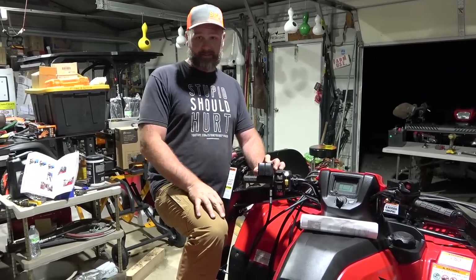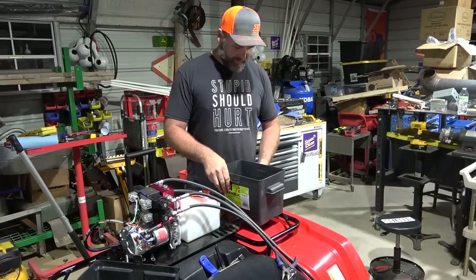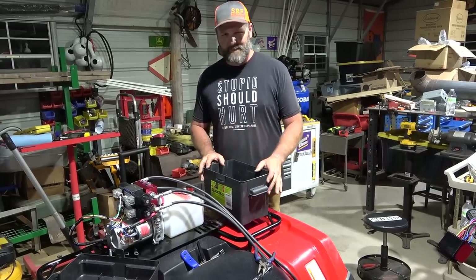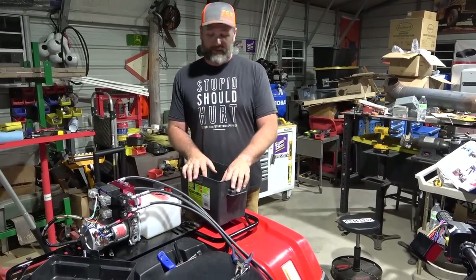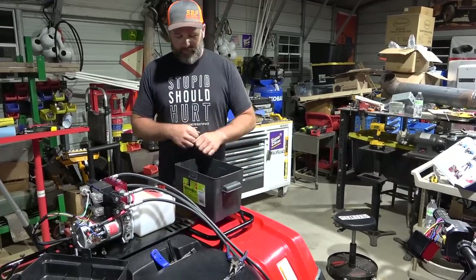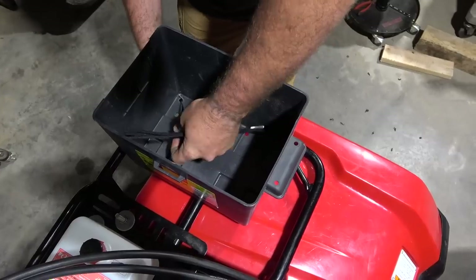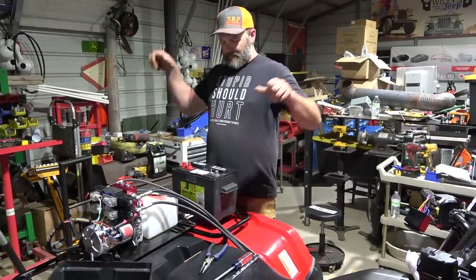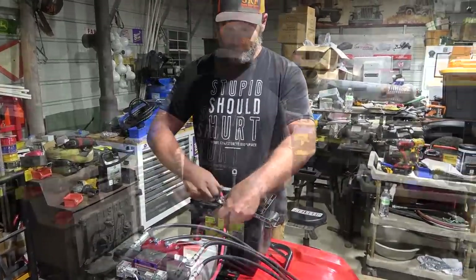It's going to make a crazy noise when we first hit it because we've got to pump all the air out of the hydraulic system. The next thing we install is the battery box — we're using zip ties as a temporary solution rather than U-bolts since the battery is pretty heavy. With the loader system on, you're not supposed to exceed five miles per hour, so I don't foresee the battery falling out. We drill a couple holes, zip tie it in place, and drop in the heavy-duty deep cycle Duralast marine battery.